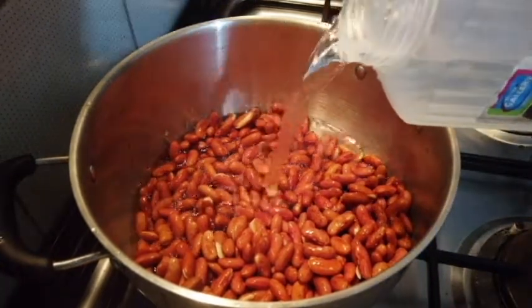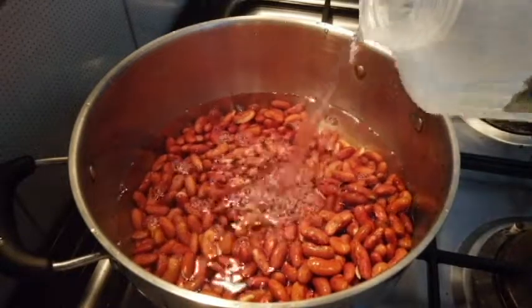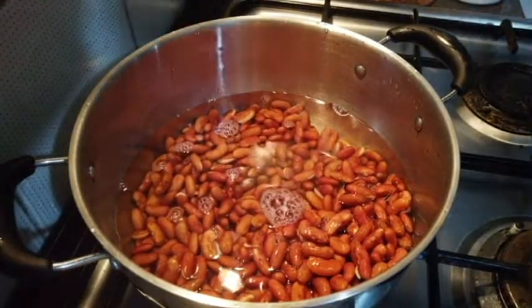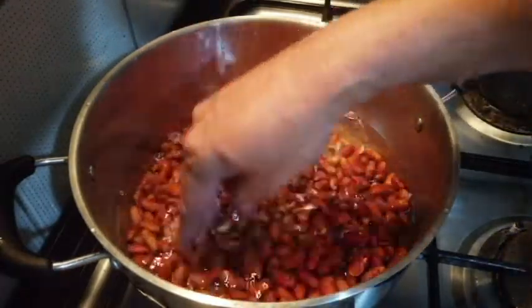So, lagyan natin ng tubig. Bali, ipantay lang natin sa ating beans. Or mataas ng konti yung ating tubig sa ating beans. (Add water — just level it with the beans, or a little bit higher than the beans.)